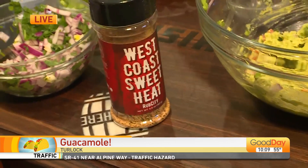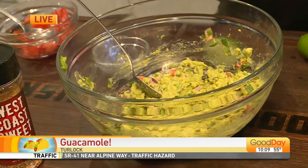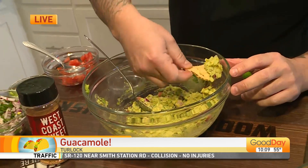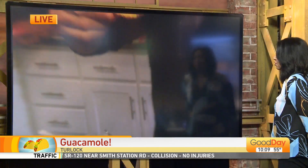You know what? When you make guacamole at home, guacamole is never extra. Am I right? Look at that. There we go, that looks amazing. Chunky guacamole right there. It looks so good.